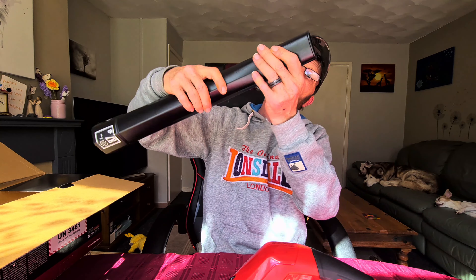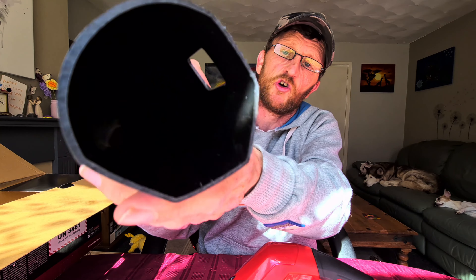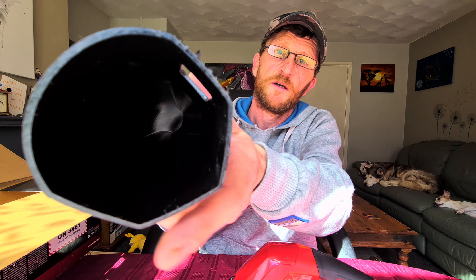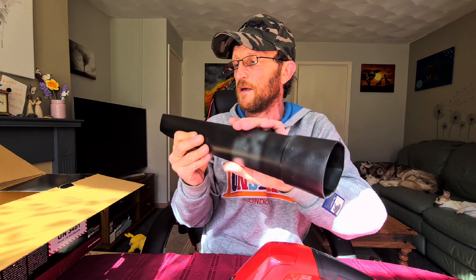So you've clearly watched the video and you have your own opinions on this. Now I will start off by saying the overall quality of it is very much like a kid's toy. The actual plastics, as you can see, are very, very rough — especially on the tubing. Very, very roughly done. There are even bits of plastic sticking up. So not the best quality at all.